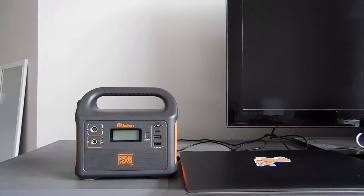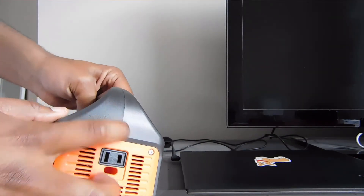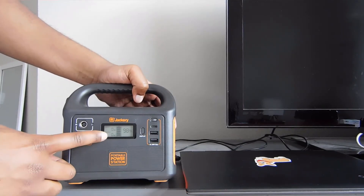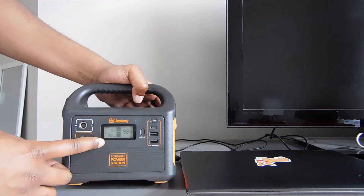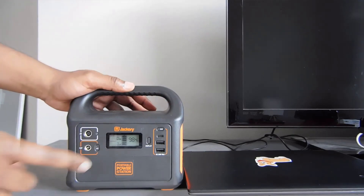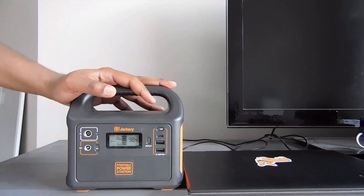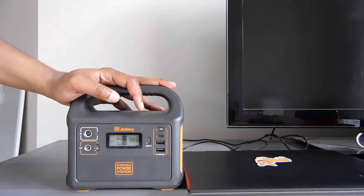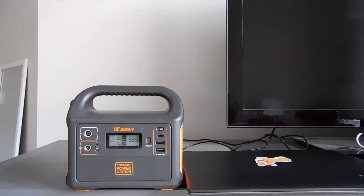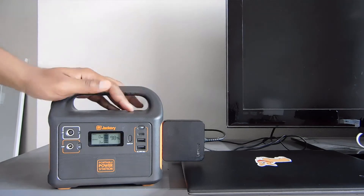Now we're going to take a look at the inverter on the Jackery 160. It's got an AC inverter, you can turn it on with this little button here, and we can see our load. If we turn on the inverter, we'll see that we get 3 watts — running the inverter itself is taking 3 watts from the system. We know from Jackery's own material that it can do up to 150 watts on a surge and up to 100 watts sustained. This is a modified sine wave inverter, so we don't want to use it with anything heavily motorized, but it's perfect for charging a laptop. We're going to plug in the laptop now.